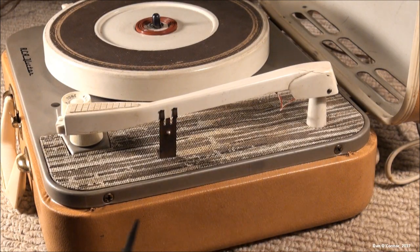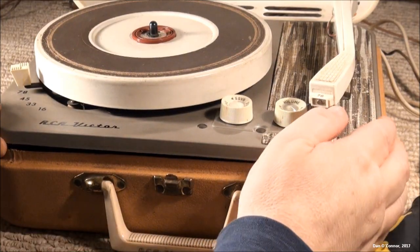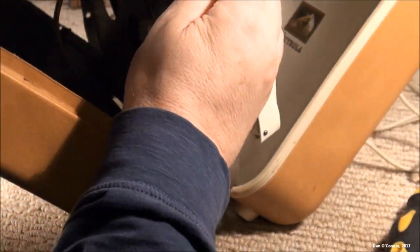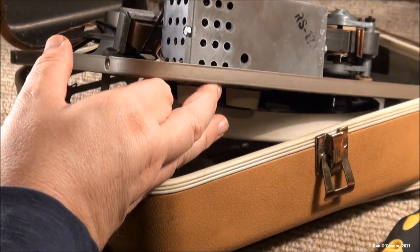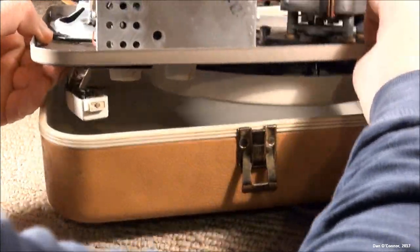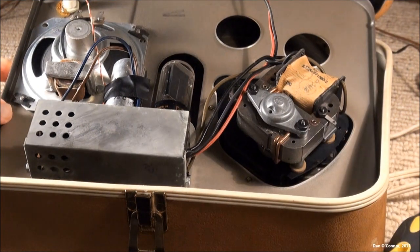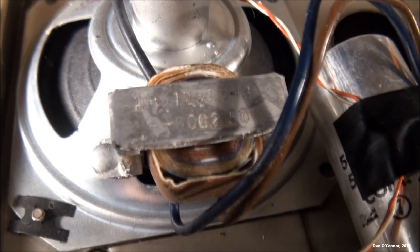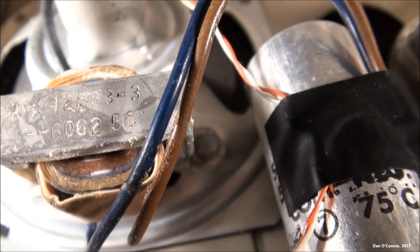Let's open it up. Two screws here and identical on the other side, and we should be able to have the top off in just a minute. Spin it around and lay the chassis and top down. There's our speaker and coil. I'm not sure if any of those markings could be a date code — if they are, I don't know what they are.